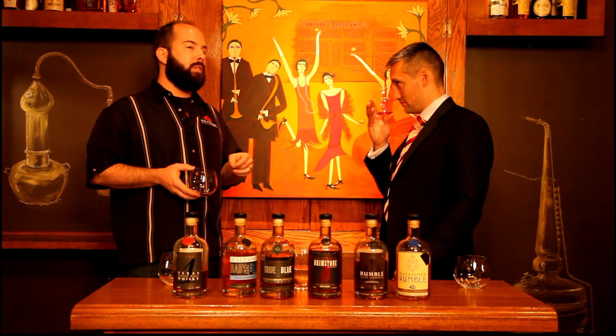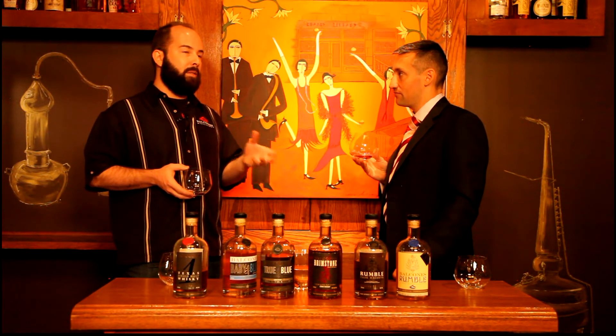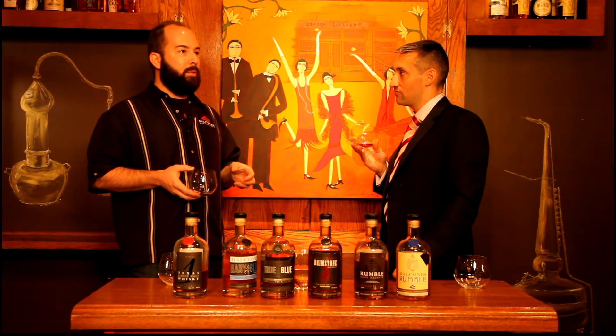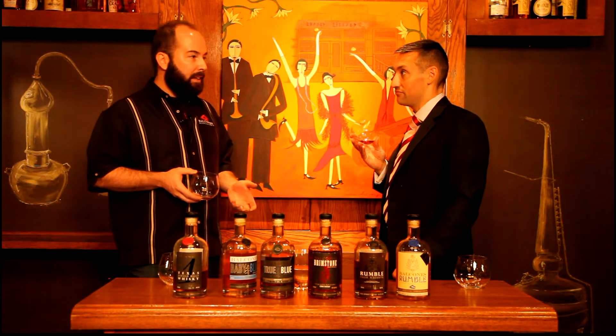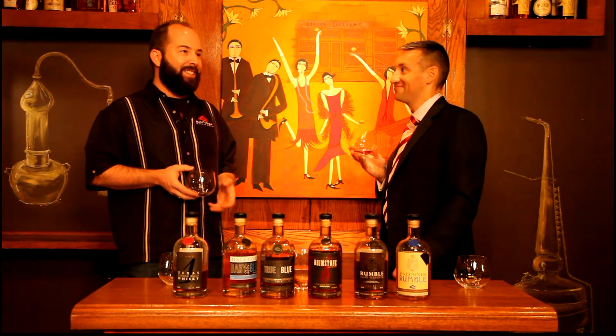That just depends on the variety. French oak is split that way — there's a difference in the structure of French oak where if you don't split it, it'll simply leak. It's not just the better way to do it; it's the only way to do it with French oak.